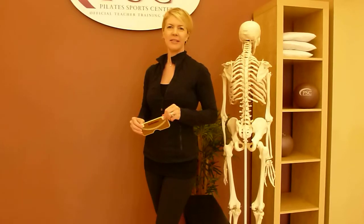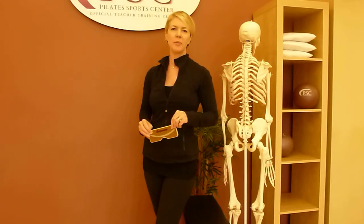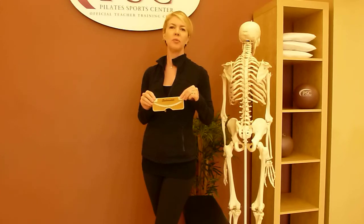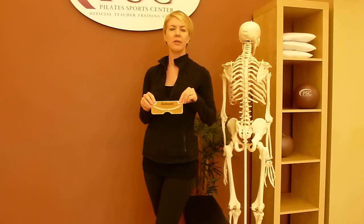Hi, I'm Andromeda Stevens, Doctor of Chiropractic with the Scoliosis Coach here at Pilates Sports Center in Los Angeles. We're going to demonstrate today how to use a scoliometer to measure the rotations in a scoliosis.